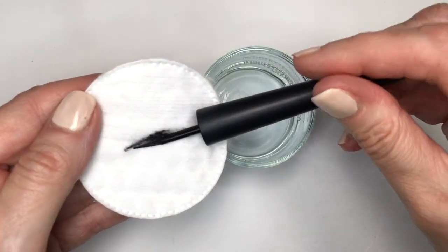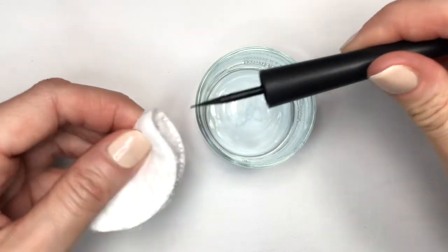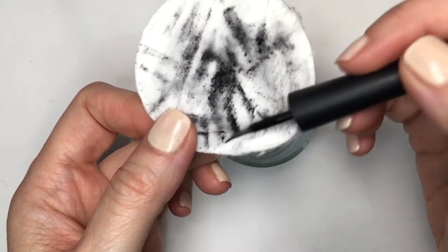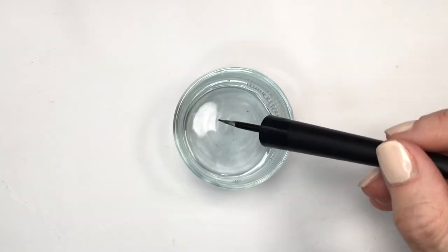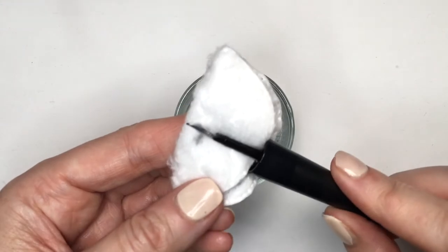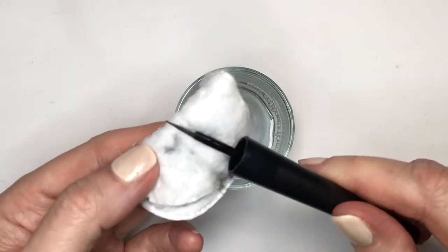I'm going to be cleaning this with soap and water first, getting rid of the built-up excess still in there, and then let it sit for a while. Then I'm going to use some acetone or nail polish remover and some cotton pads to help clean it a bit more — I kept going until I barely saw any black.